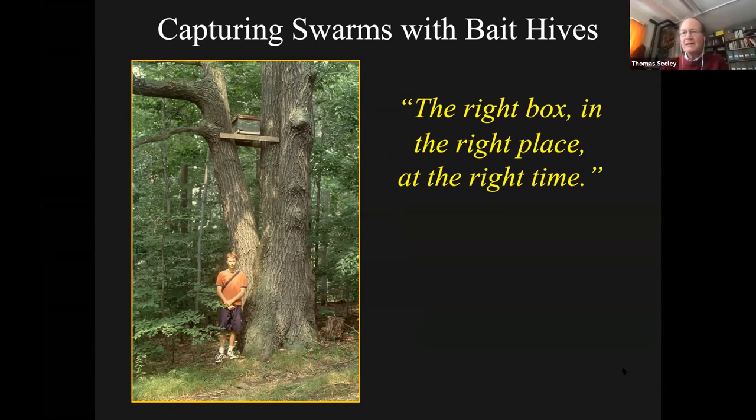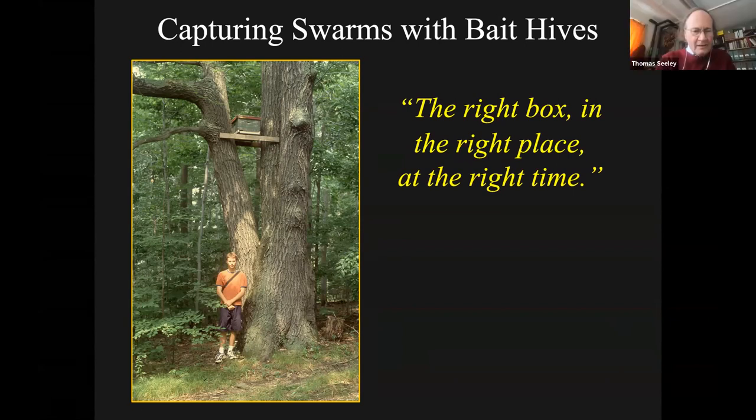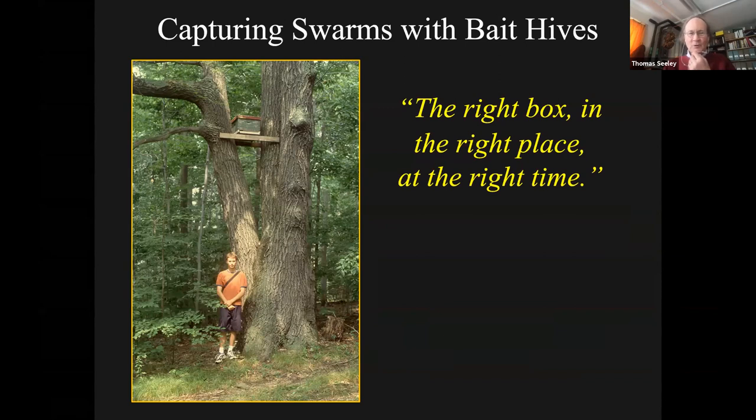The essence of this talk is summarized in this first slide. The right bait hive is the right process of capturing swarms - it's to have the right box in the right place at the right time. So that's what we're going to look at now.